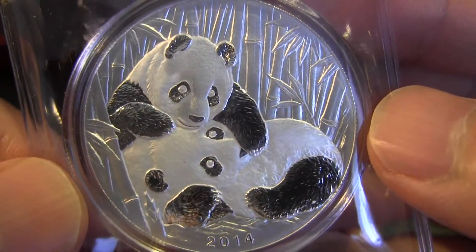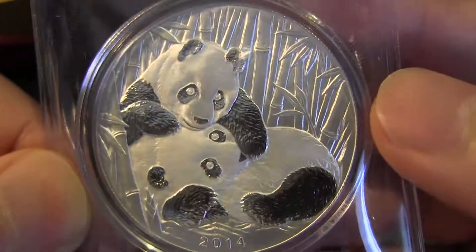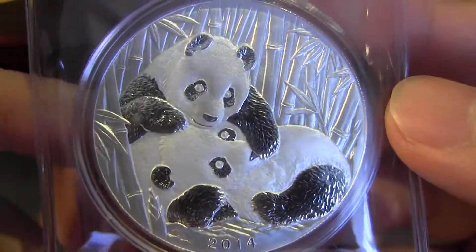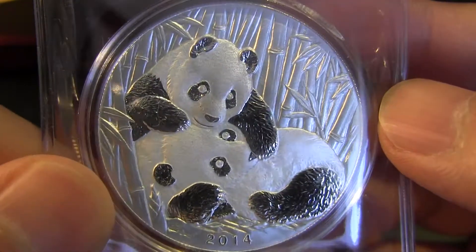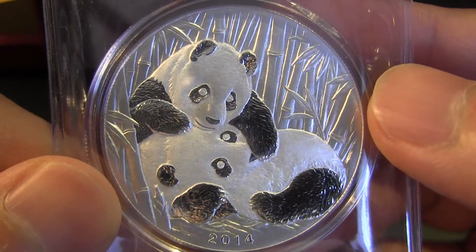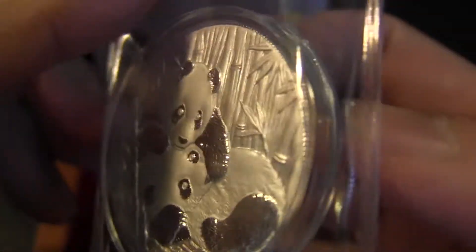They came out with this coin in 2013 and there's a one-ounce version, which is this one, and a two-ounce version which is a lot more money. Very nicely done — I think it's much better than the bullion coins the mint produces. Shanghai Mint is a private mint.